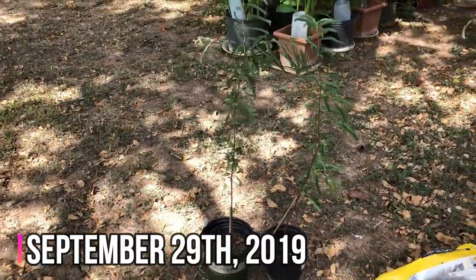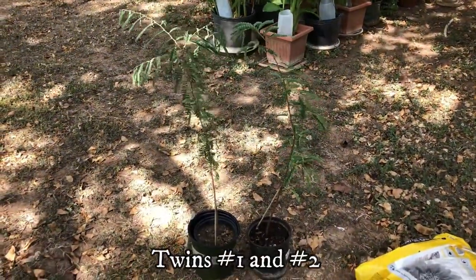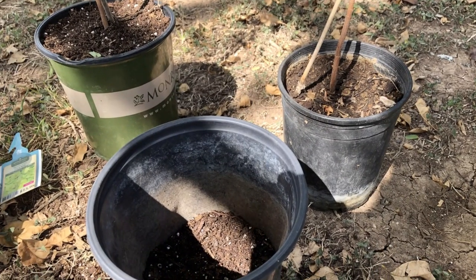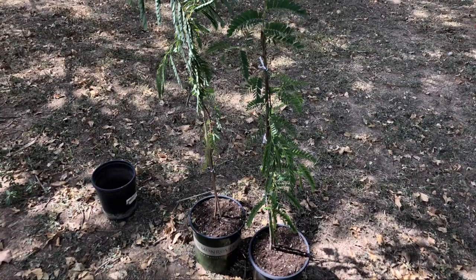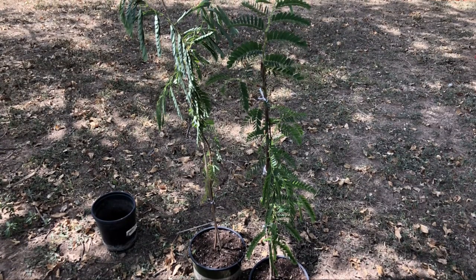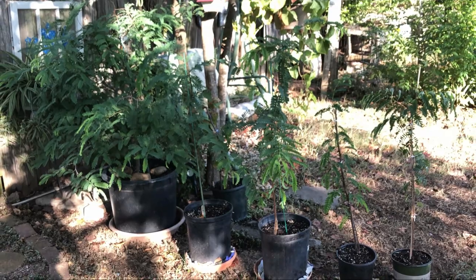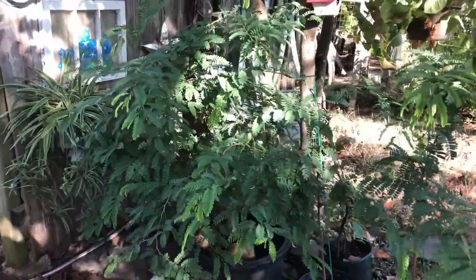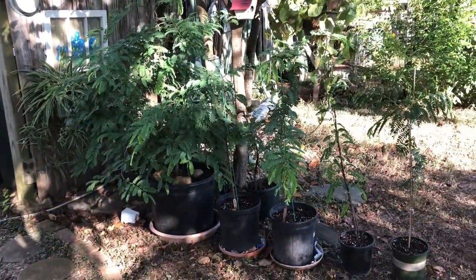On September 29th I transplanted the twin tamarinds into slightly larger containers now that they're one year old. I didn't have large containers available, so I used the next size up and added new soil. They stayed in partial sun while they recovered. The next day all five tamarind trees are together, and they will be in this spot in partial shade as they grow for another few weeks as the weather starts to change.